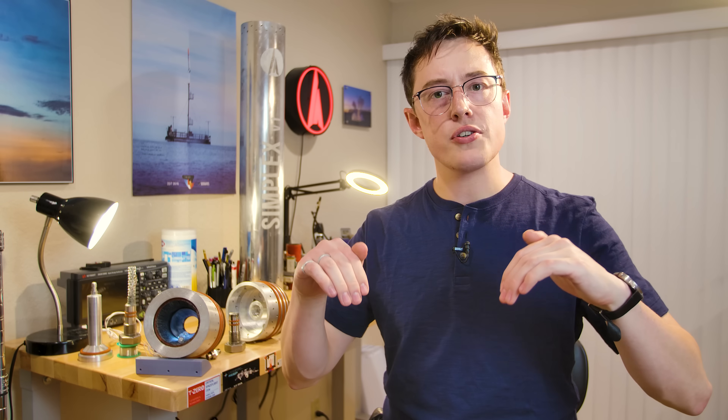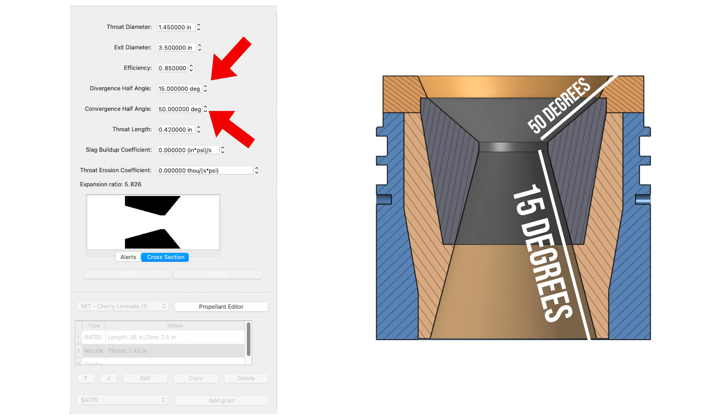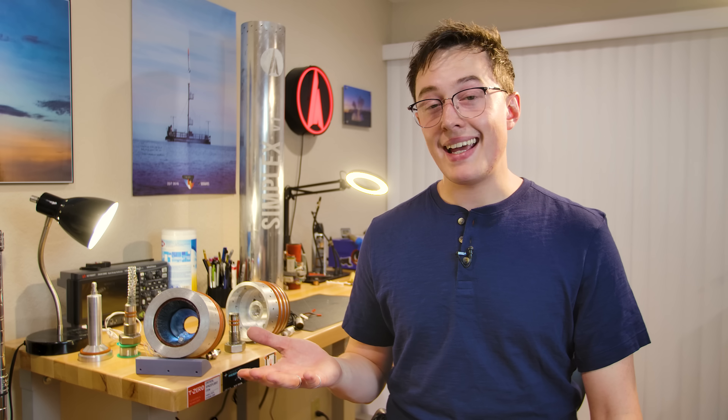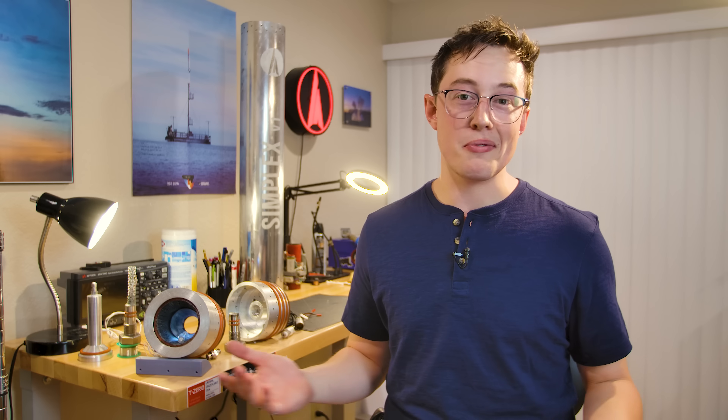We've got our throat diameter — now what about the angles for the converging and diverging sections? I picked 15 and 50 degrees. There is actually math that goes into picking the right angles for your nozzle, but at some point you just have to pick some numbers that look right and start building.